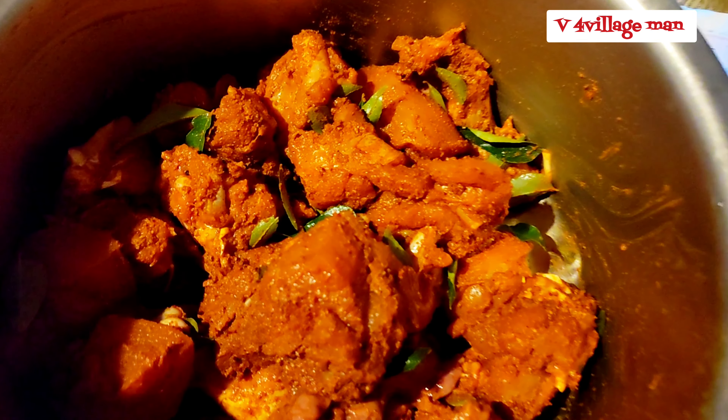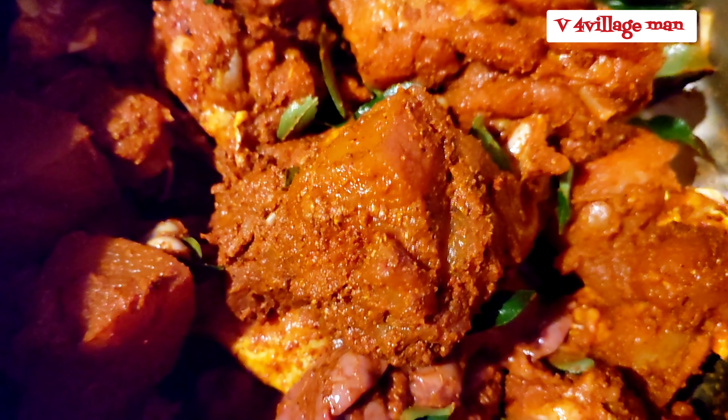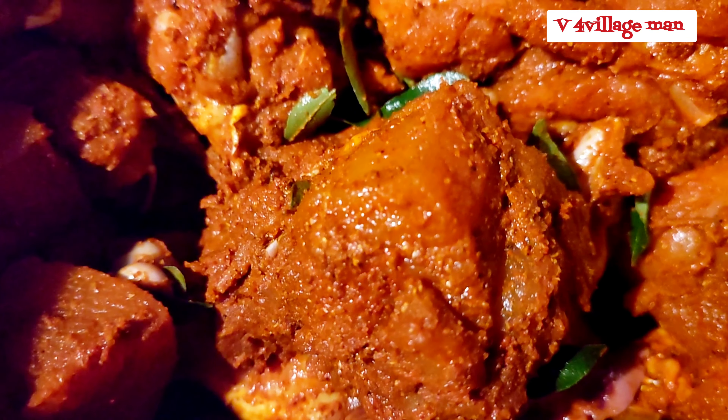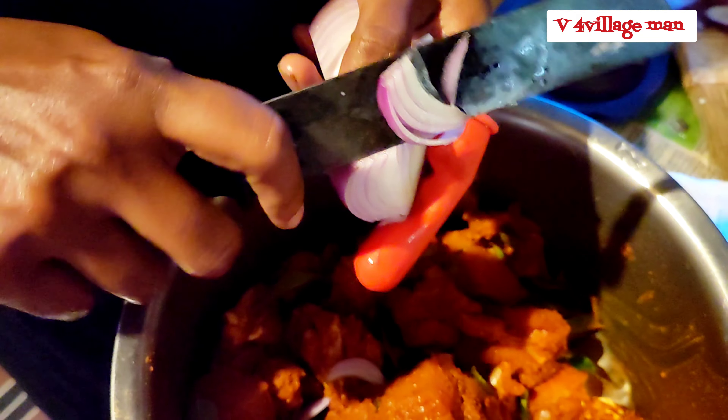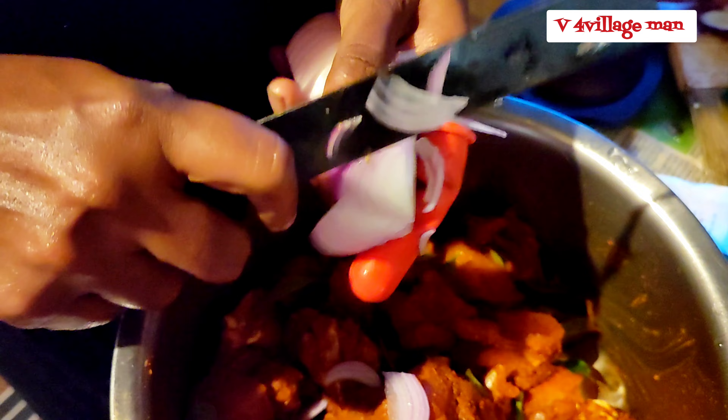Hi guys, welcome to this chicken curry. We are making chicken curry, which is a very good recipe for you, and we are making a curry.